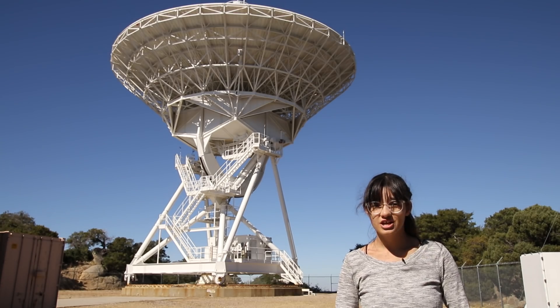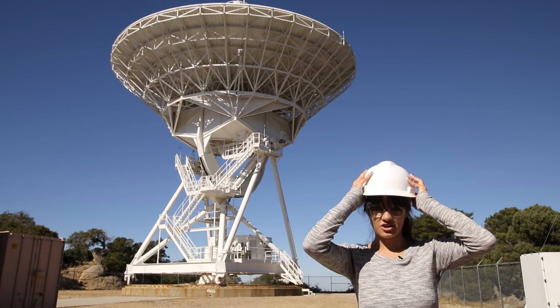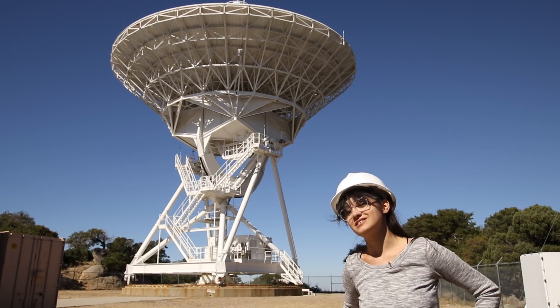We didn't come here today just to look at it from the outside — we're actually going to crawl up inside and walk on the dish, so let's go.